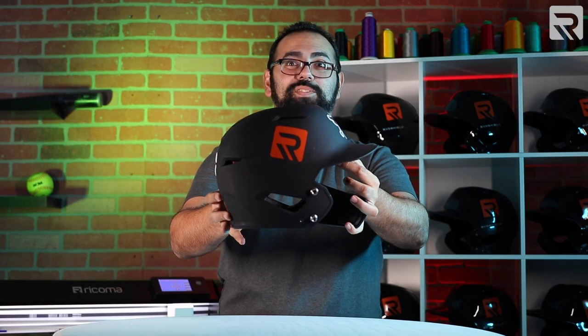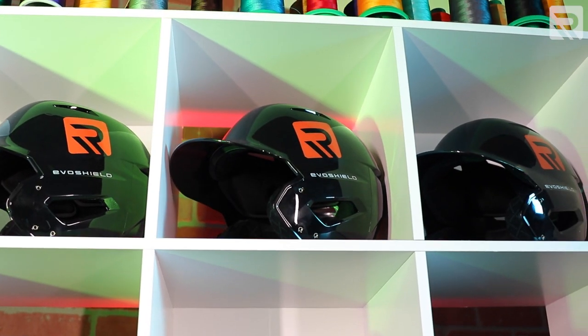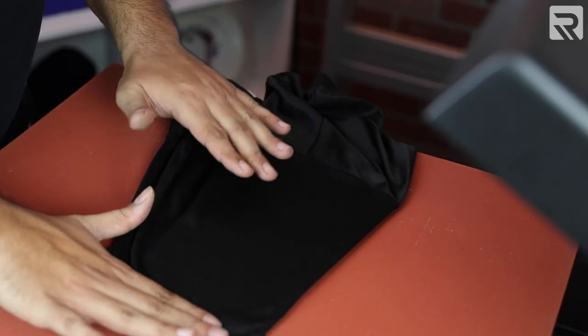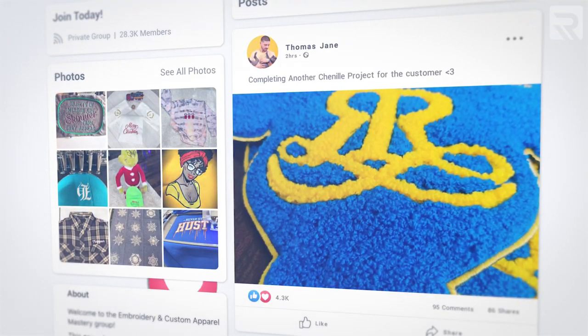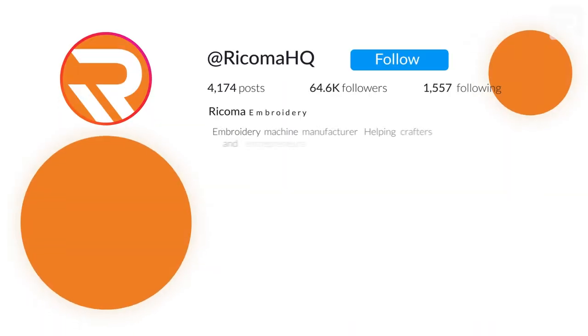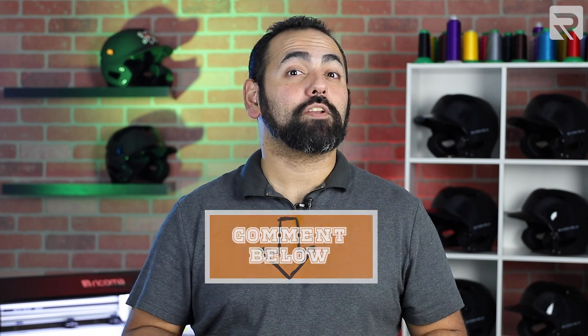And that's it — the bandits are going to love these! Part one of our special two-part episode is officially done. Be sure to tune in next time on Print Pros to see part two as we customize the team's jerseys. If you're looking for more inspiration for your next printing project or to get advice on custom apparel, check us out on Facebook and join our embroidery and custom apparel mastery group. Make sure to follow us on Instagram and TikTok for informative and entertaining content, and let us know in the comments if there are any other topics you'd like to see in a future episode of Print Pros. I'll see you next time.